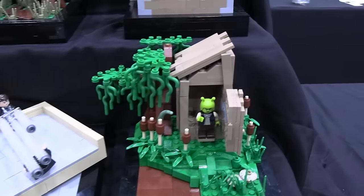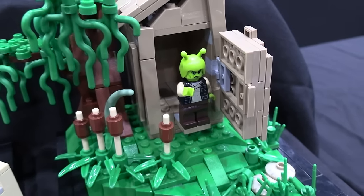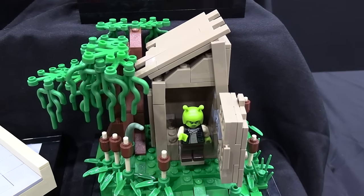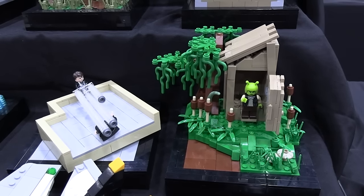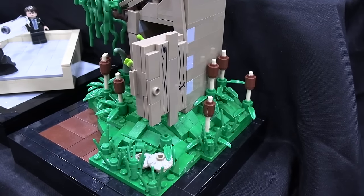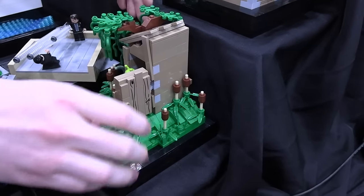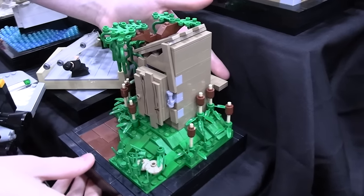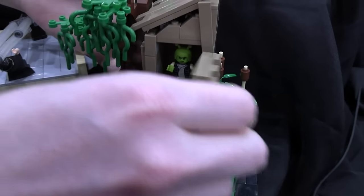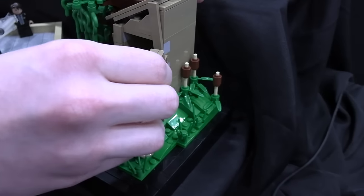Shrek is impactful because it was the first movie to win Best Animated Picture at the Oscars, beating Monsters, Inc. — which I think Monsters, Inc. should have won, but that's another story. Having this build here gives DreamWorks some representation, and Shrek is a huge franchise for them. There is a little mechanism for Shrek where he can pop out of his outhouse just like at the beginning of the movie — the idea is he bursts the door open on his way out to start his day.